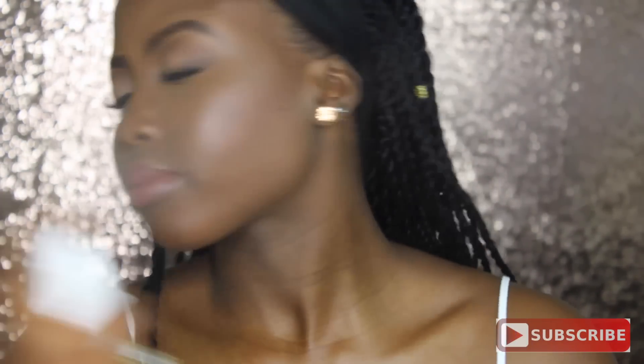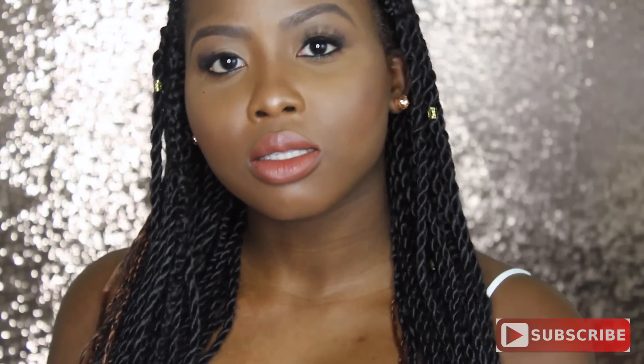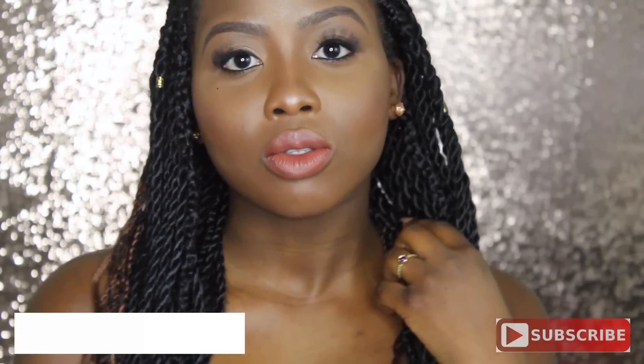Then I'm going to apply Finishing Spray using my Urban Decay All Nighter. This girl is inspired!